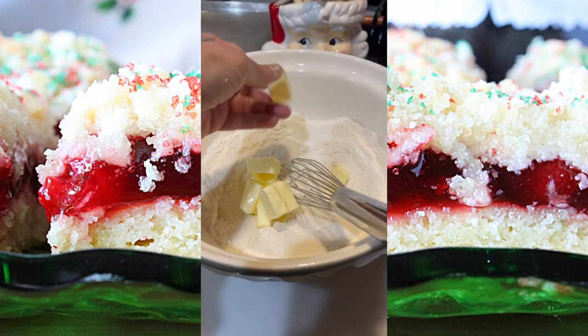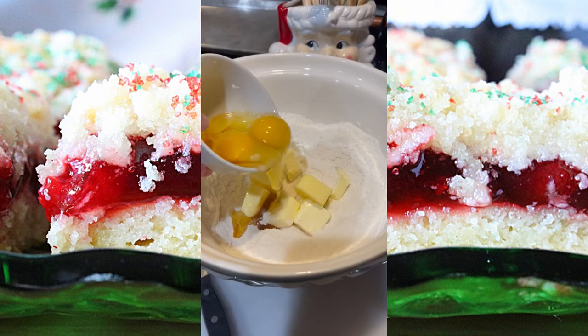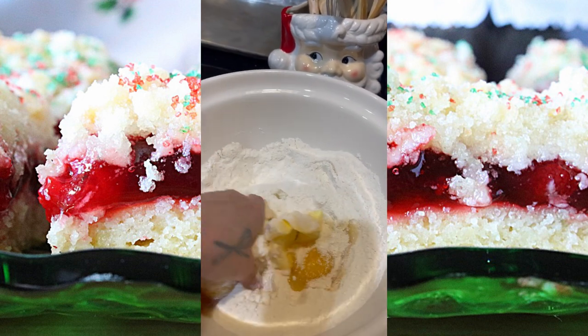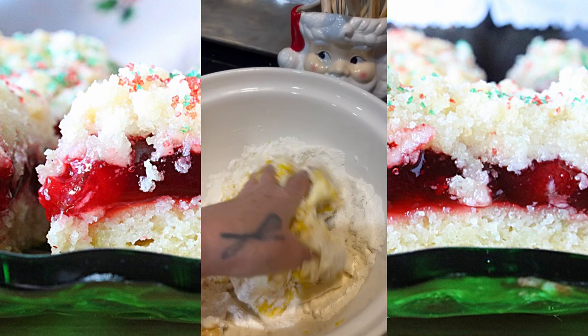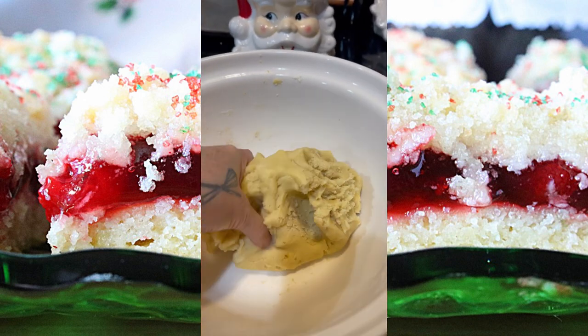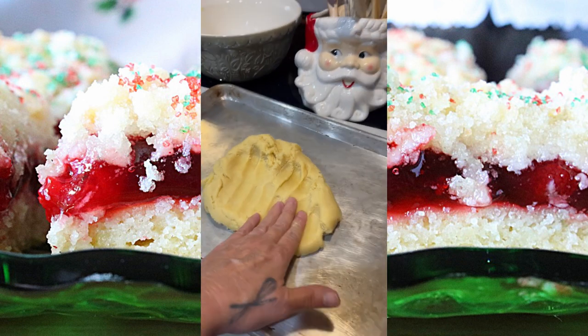Add the cut butter and shortening to the bowl with the flour and sugar. In a small bowl, add the vanilla extract to the eggs, and then add the eggs and vanilla to the large bowl with the flour, butter, and sugar. Mix this mixture with your hands by squeezing and pressing until it comes together into a soft dough with no dry spots.